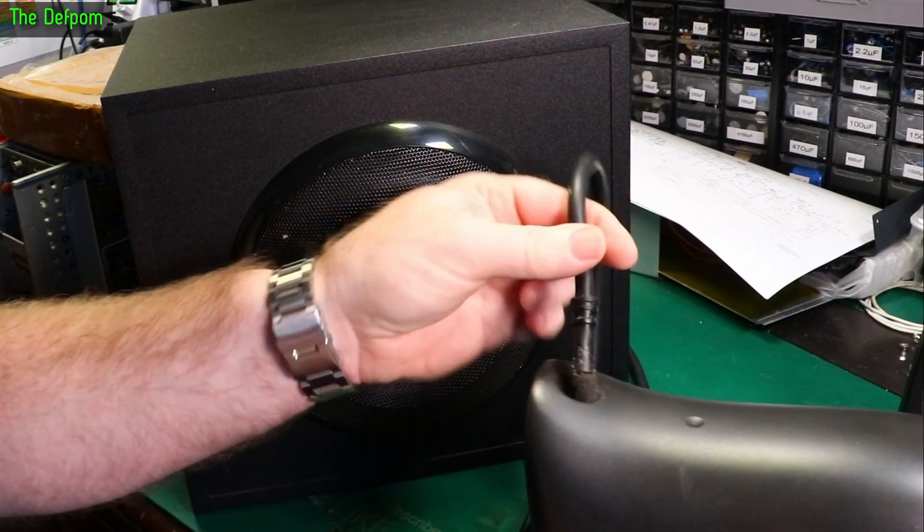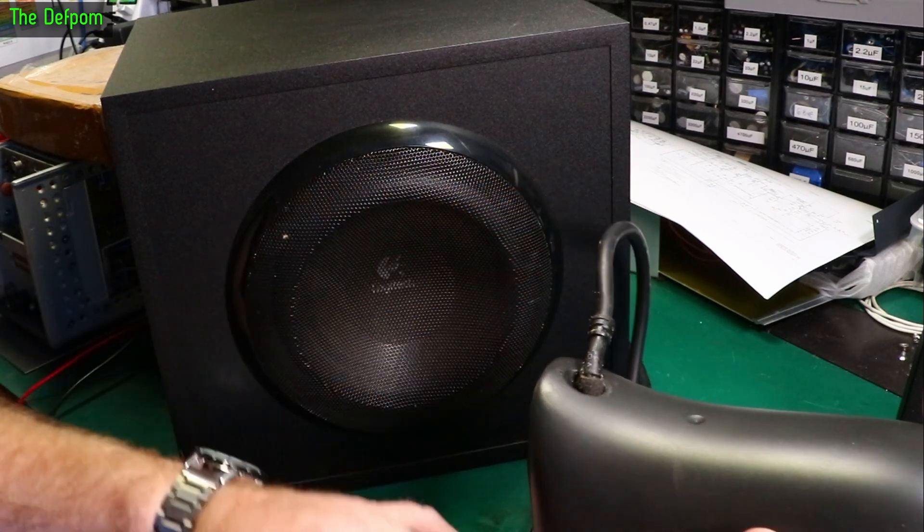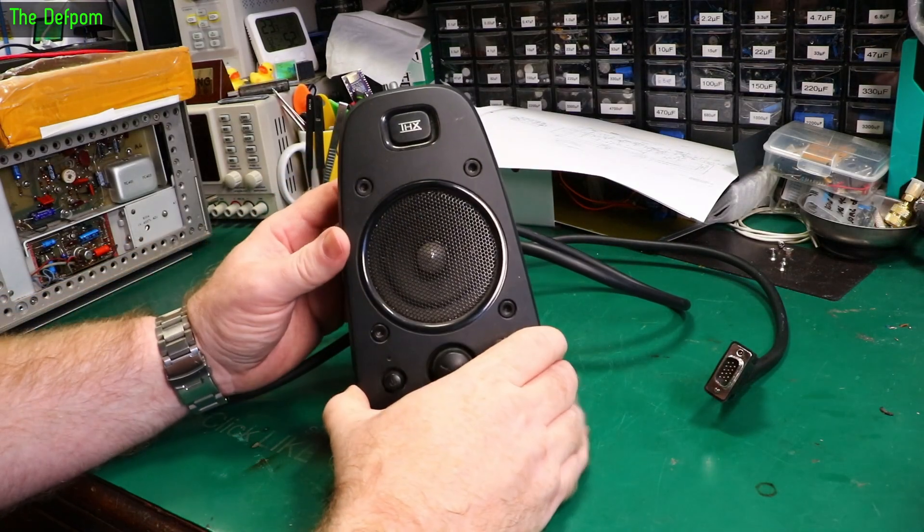We've got to pull this one apart to clean this control anyway. So we shall look at reseating that cable in case there's a problem with it. Maybe it's got a broken wire and it just happens to be - well, I've moved it, it's now working, I don't know. So we're going to need to figure out how to get this thing apart.